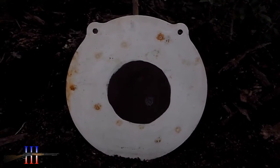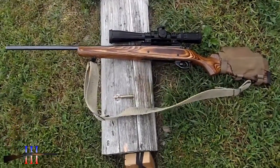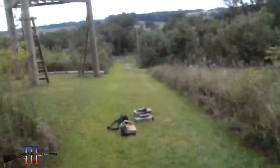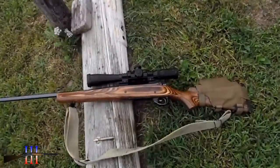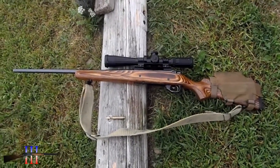7-inch target painted on, shooting a Howa 1500 30-06 with a Hornady 150-grain full metal jacket handload at 350 yards. This will be the last shot at this distance — if I hit that center of that target, I think I will.